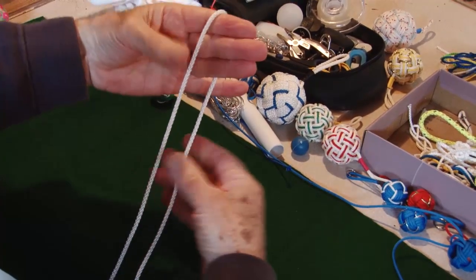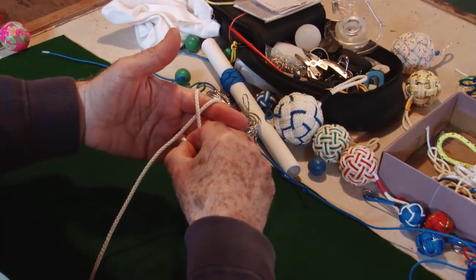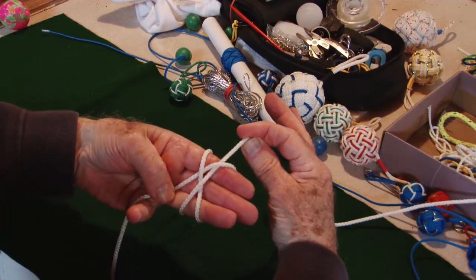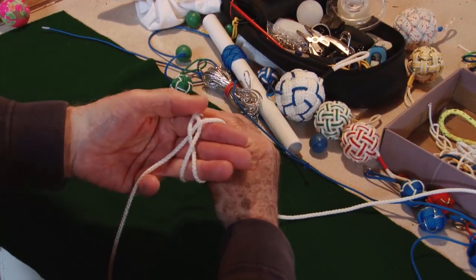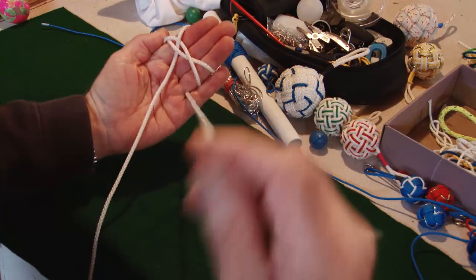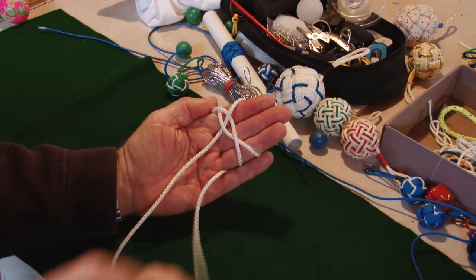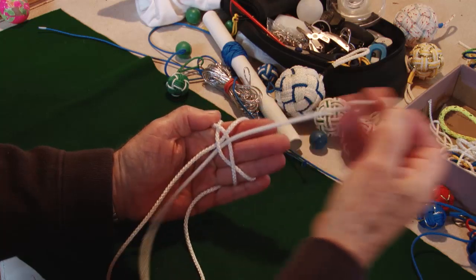Starting the same way as the normal Turk's Head we did in the last video — we do exactly the same: round, under — except we change where we did a bit of crossing over. On this one we don't cross over and we're working to the left. So we go across here, come round, and — which is unusual in knotting — bring one up alongside it, except when the knot's finished. When you're forming it, it is unusual to come up alongside it. So we go alongside like that.